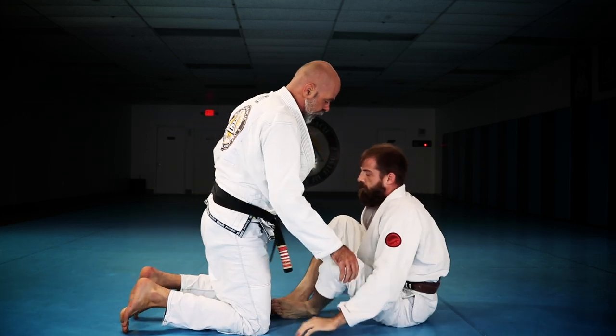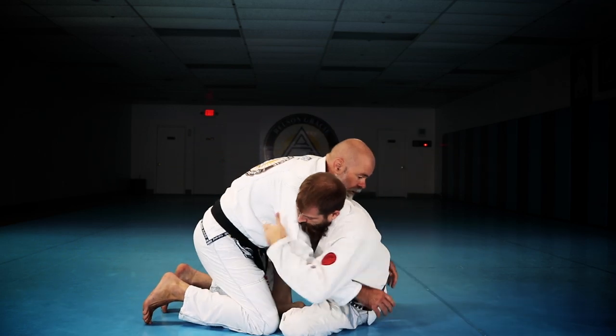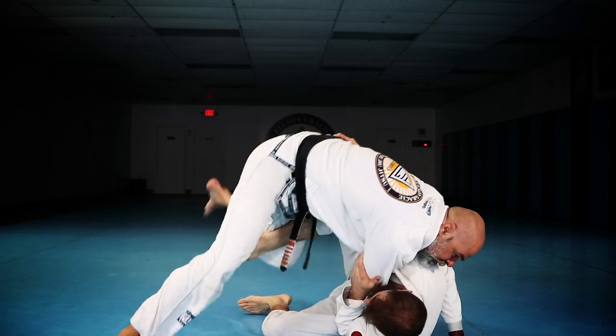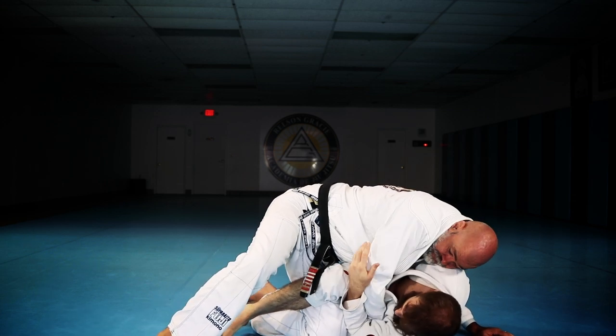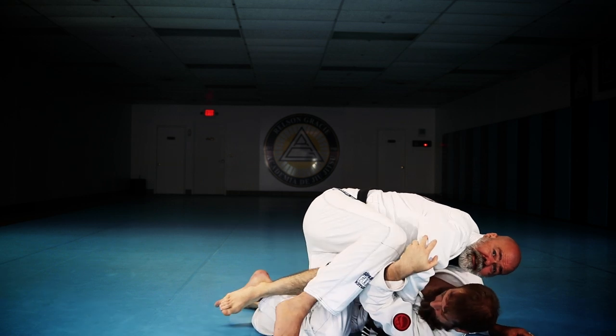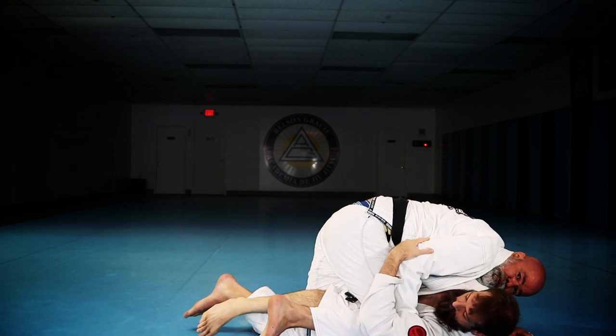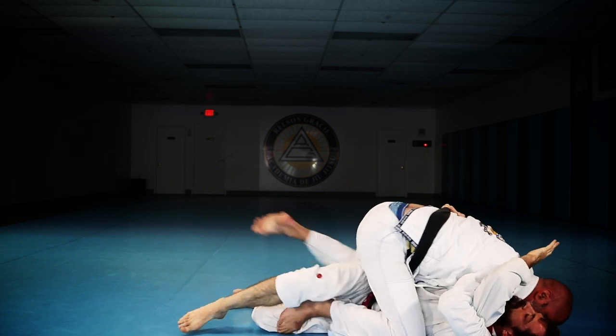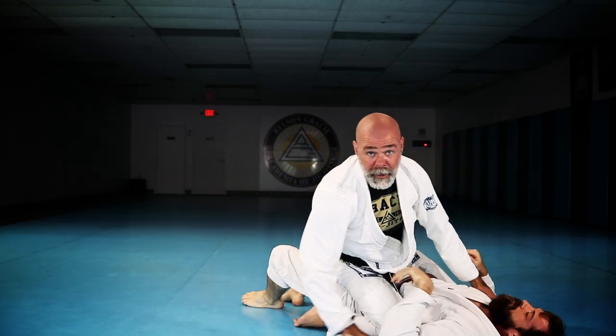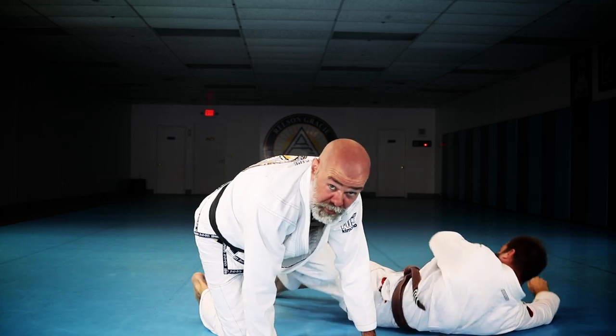A nice follow-up here: if you get up, he starts to tip, you lift this leg up, you switch your hips, you get this knee to the floor — now he's holding you, you can hold him. Bring this knee over top to trap his leg here, now I come underneath, and then I can step right over top into the mount position. A nice little follow-up if you get that leg collapsed.